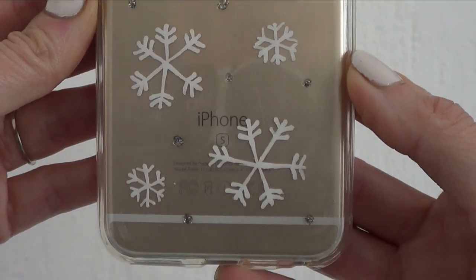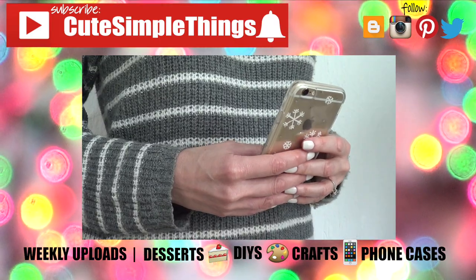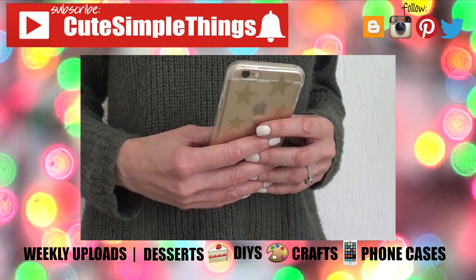Thank you so much for watching! If you liked this, don't forget to give this video a thumbs up and subscribe. I upload weekly Christmas and holiday-related stuff all throughout this month. Thanks again for watching — talk to you later, take care, bye guys!